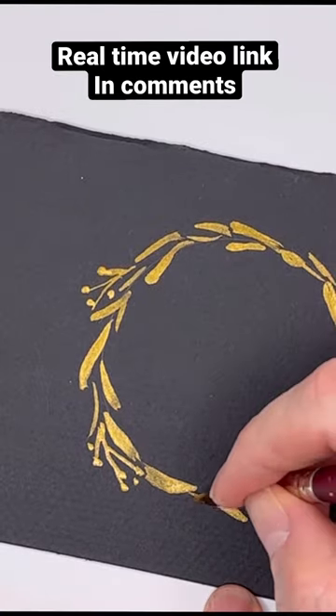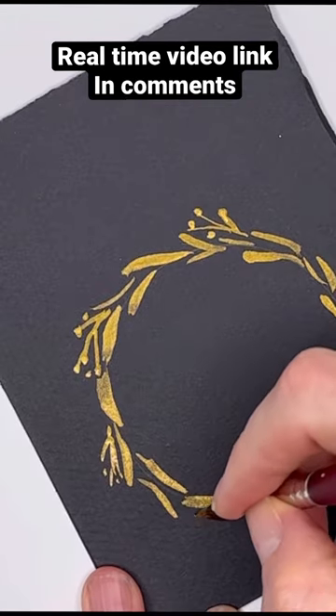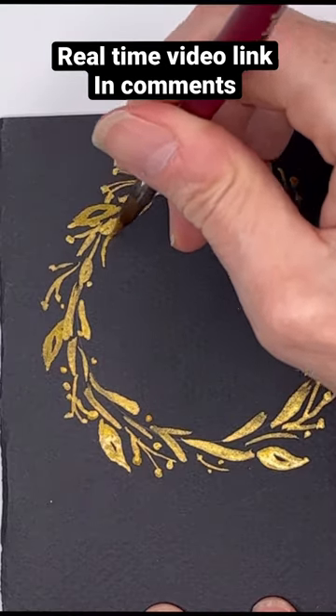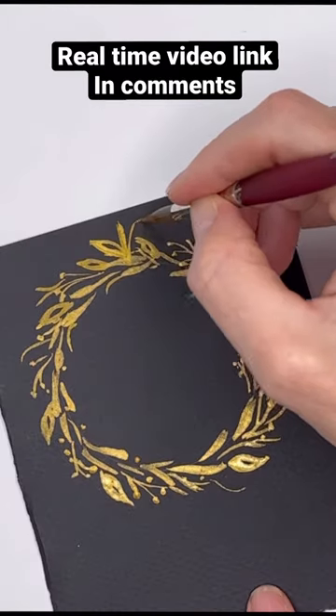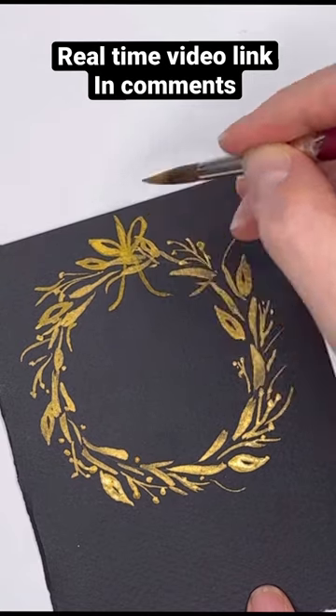This doesn't take much skill at all, but it looks so elegant and your friends will be very impressed. So once you finish going around in the circle, adding in all the little elements, you can go back in and add — if you want to make it a hanging wreath — you can go back in and add a bow and have a little ribbon hanging from it.